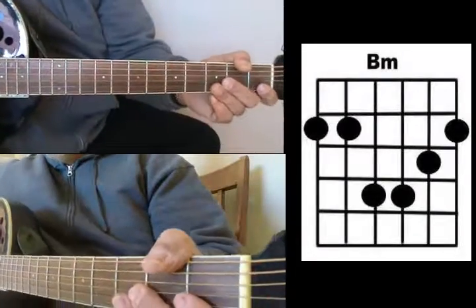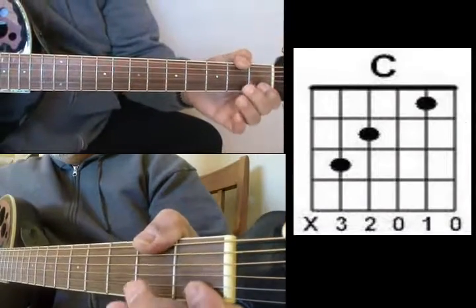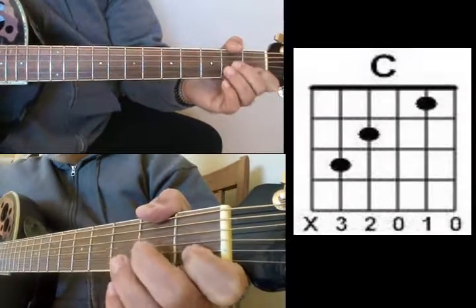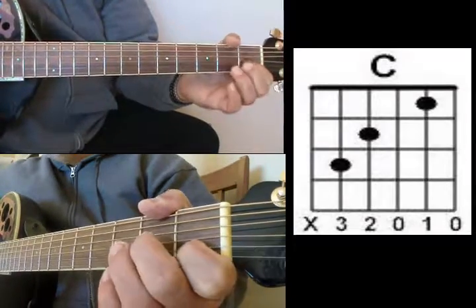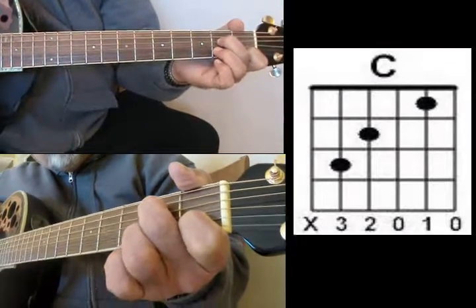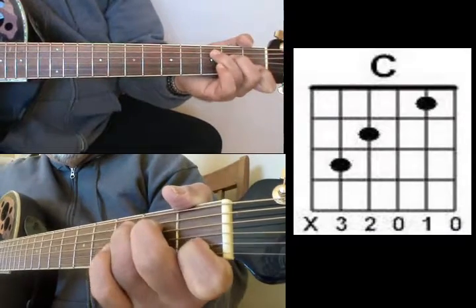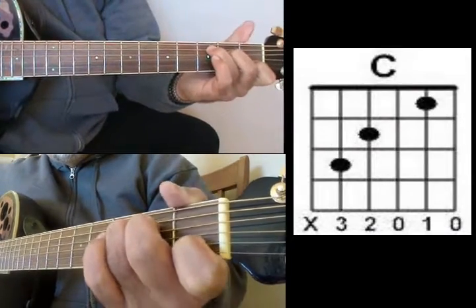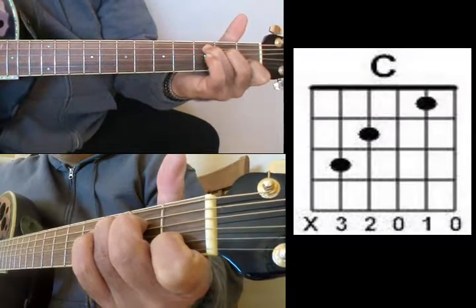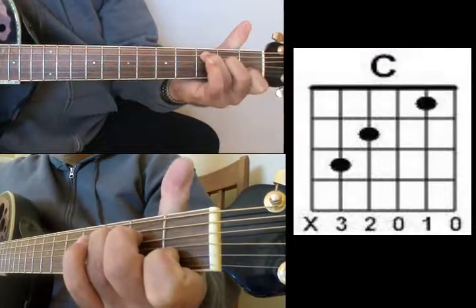Next chord is the C shape — a very popular chord. You're going to have your index finger on your B string 1st fret, middle finger on your D string 2nd fret, and your ring finger on your A string 3rd fret. That's C.